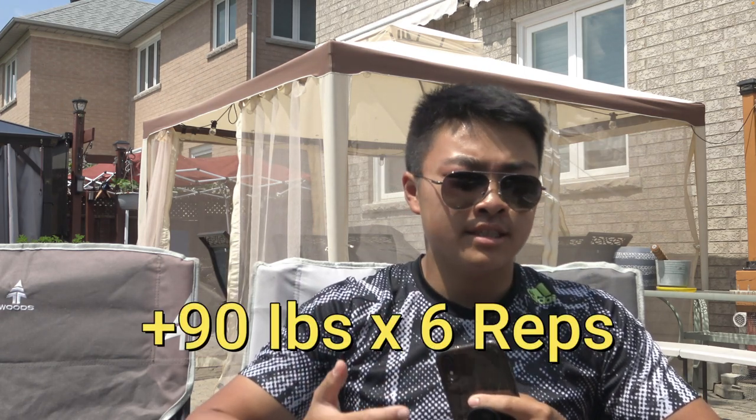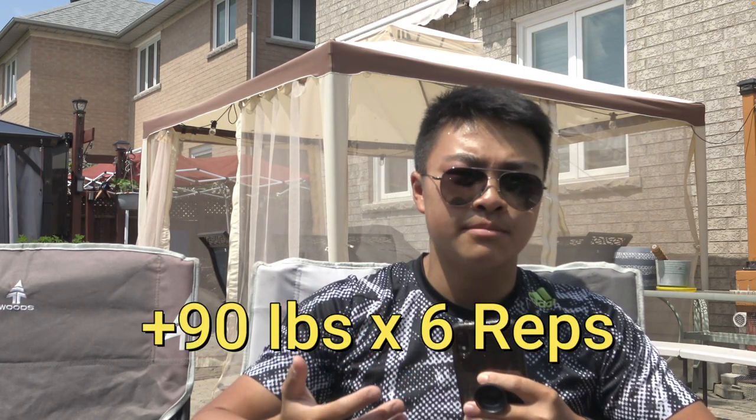My personal goal is to rep out 90 pounds on weighted dips for six reps. Check out the linked video on why I quit bodybuilding to learn more about my goals, and click the other video to learn about why calisthenics is superior to bodybuilding according to science. Please subscribe — I'm trying to hit 1,000 subscribers by the end of the year.